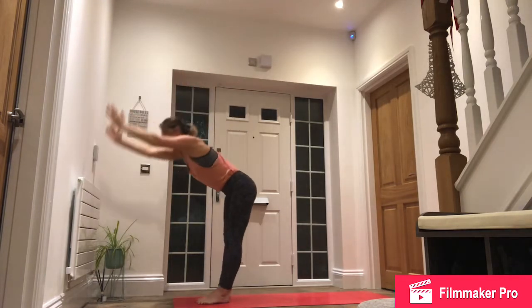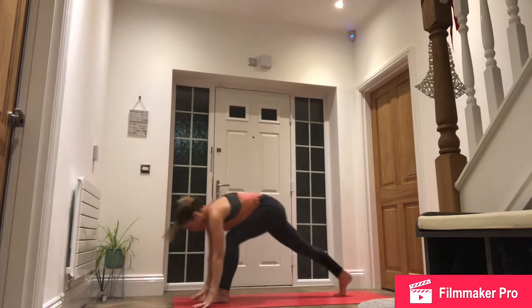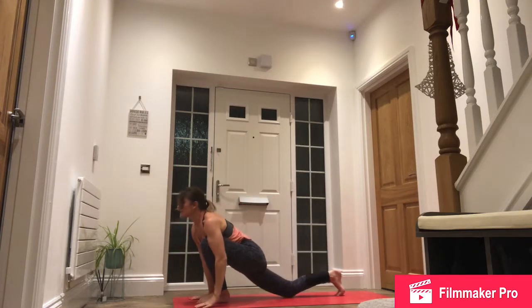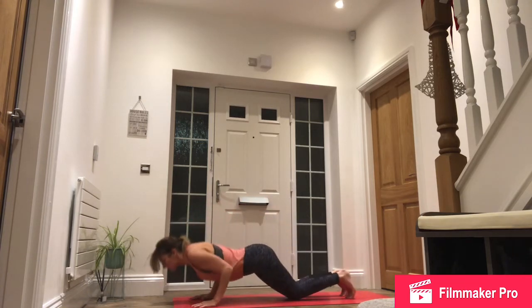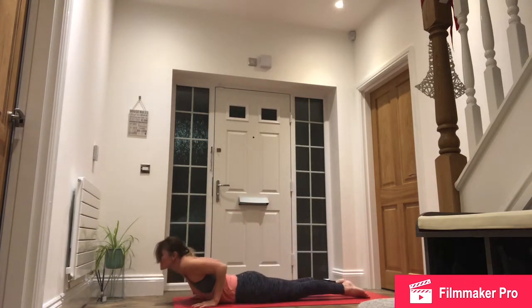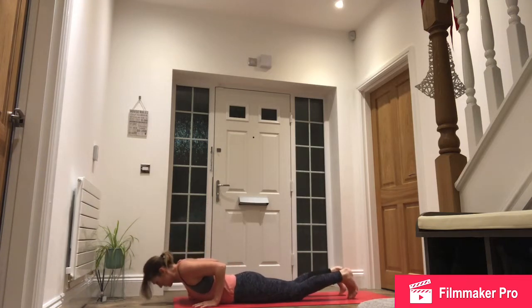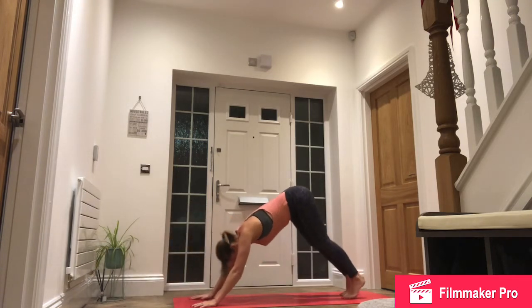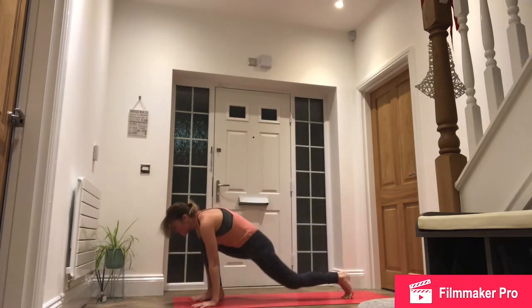Exhale, forward fold. Inhale, right foot back. Exhale, step back, high plank. Lower down to chaturanga, knees, chest, chin. Inhale, slide forward, roll the shoulders, look up. Exhale, push back through downward facing dog.